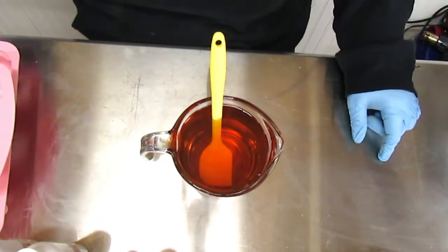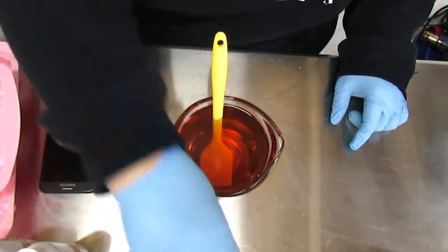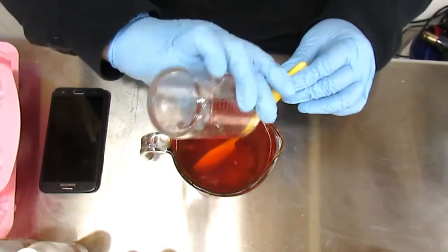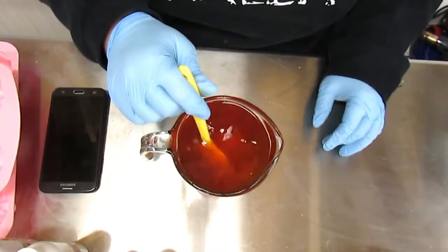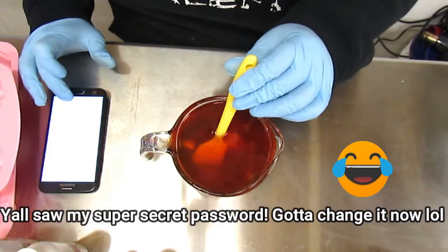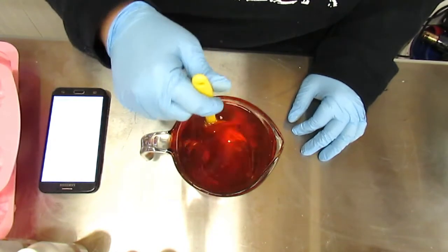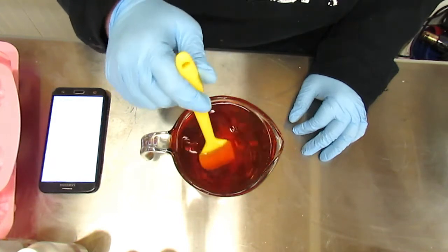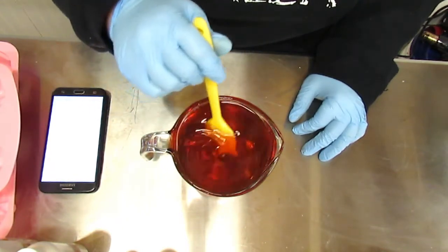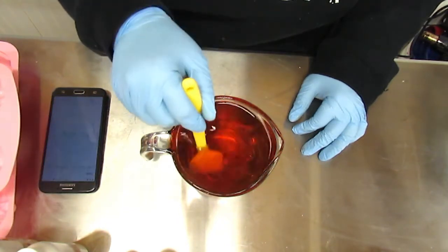I'm going to go ahead and add my scent — I've combined those two scents to make my own little blend. Now I'm going to set my timer, and I implore everybody else to do that too, because this will help you know that you've stirred the wax and scent together for at least two minutes. That's so the scent binds to the wax, and you get good scent throw — both hot and cold throw. So just stir gently for two minutes.